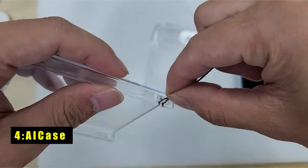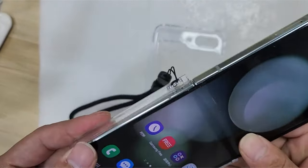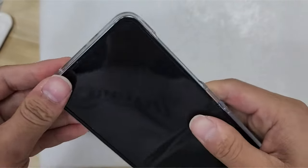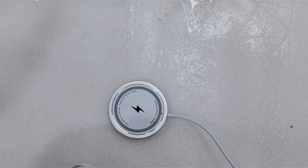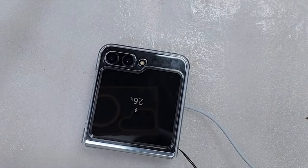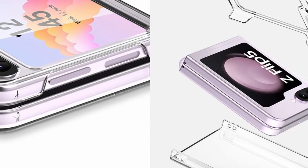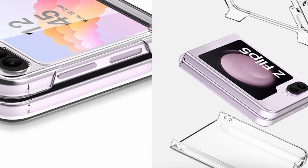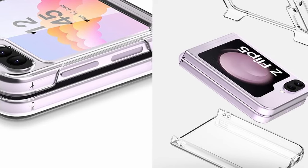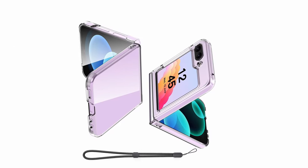At number 4 is AI Case. This case offers exceptional clarity while safeguarding your phone from scratches and everyday wear. An anti-yellowing treatment ensures the case remains transparent over time, allowing your Z Flip 6's design to shine through. For added protection, the AI Case features raised bezels around the camera and screen — this subtle design element helps prevent scratches without adding unnecessary bulk. The inner microdot design addresses a common clear case issue: watermarks.